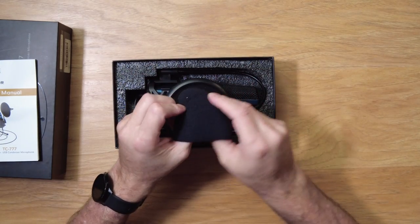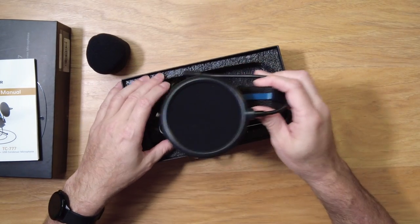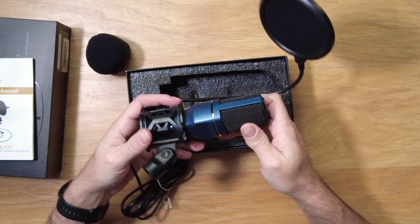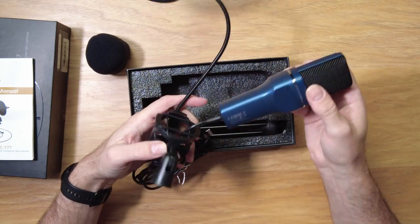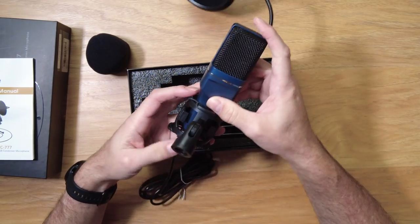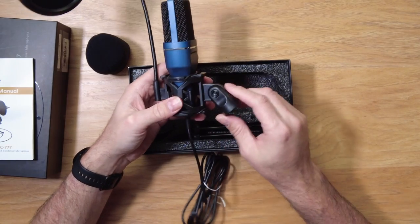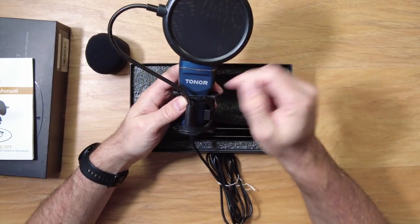You get a little fuzzy foam cap. Inside the box there's the whole microphone setup — a pop filter, the microphone itself, and the stand. The stand has a little cushion with rubber bands that suspend the microphone to help keep vibrations from affecting it. It's all plastic with rubber bands inside, and the pop filter is flexible and movable.